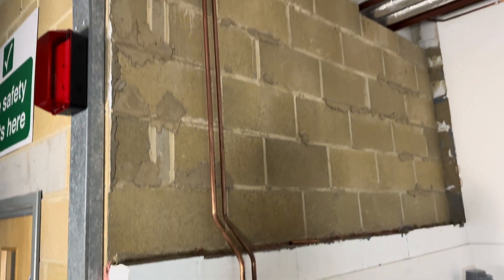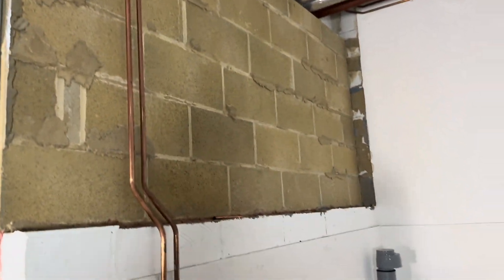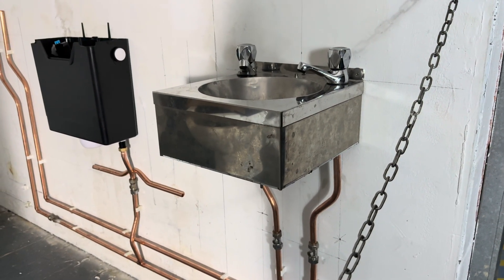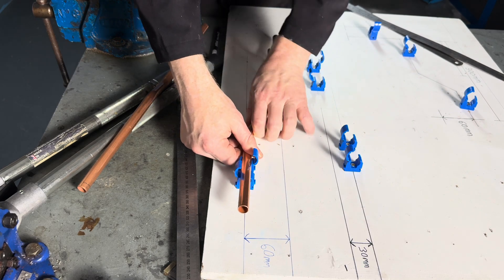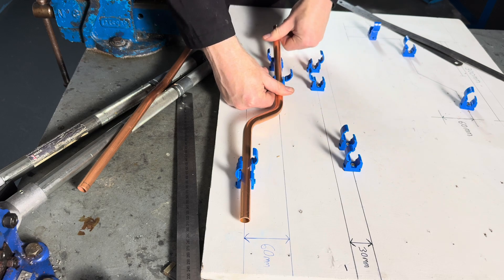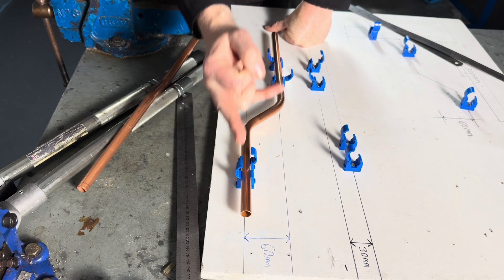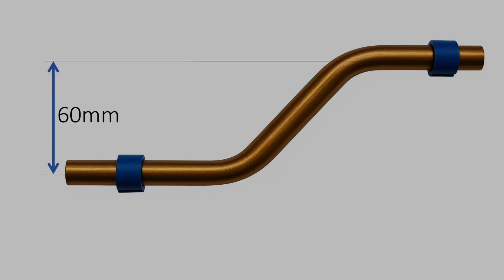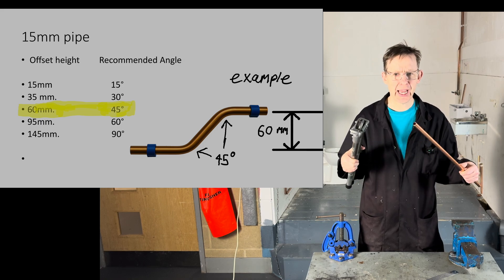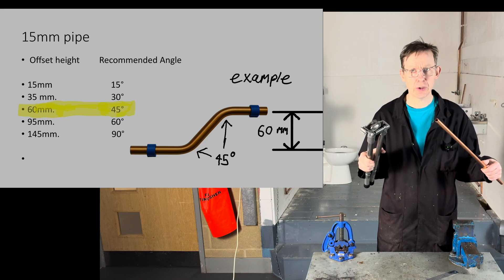Offsets are used everywhere. The first offset I'm going to teach you how to pull is a 60mm offset from the centre of the pipe to the centre of the pipe, like this. What is the best angle to bend the offset at? It's always best to pull it as tight as possible.